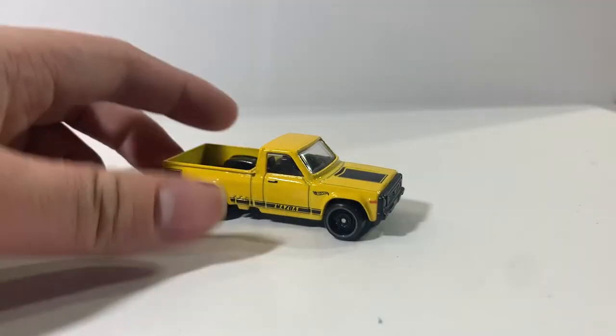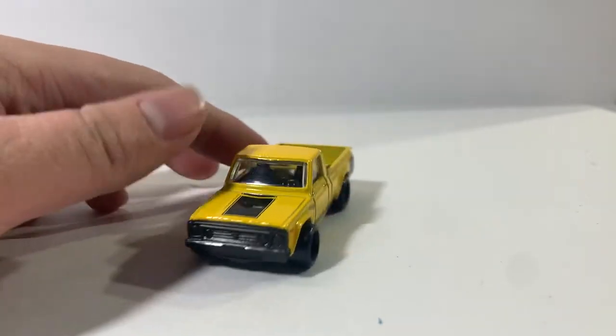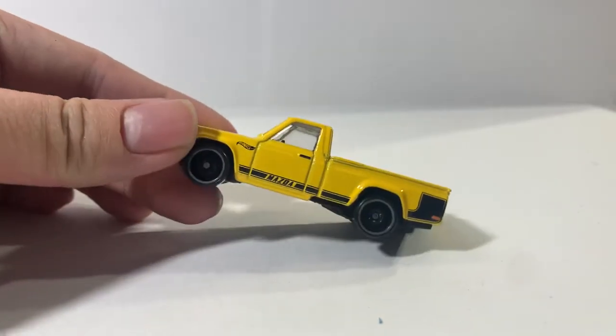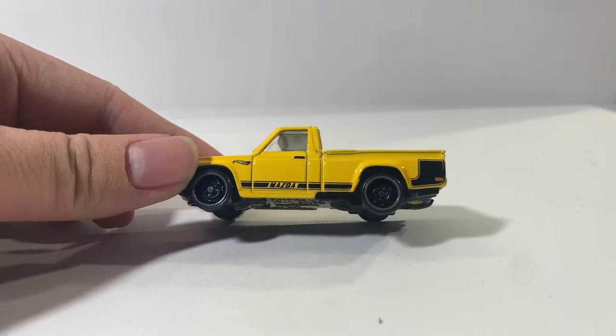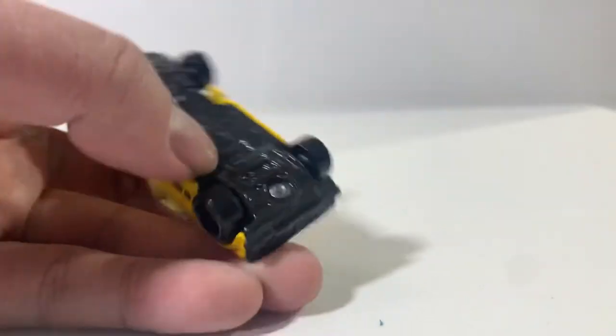All right, so here's a look at the car itself — or should I say the truck, since I guess this is a pickup truck. There's Mazda on the side there. It's got these nice truck wheels with the gray outline, metal body, plastic base.